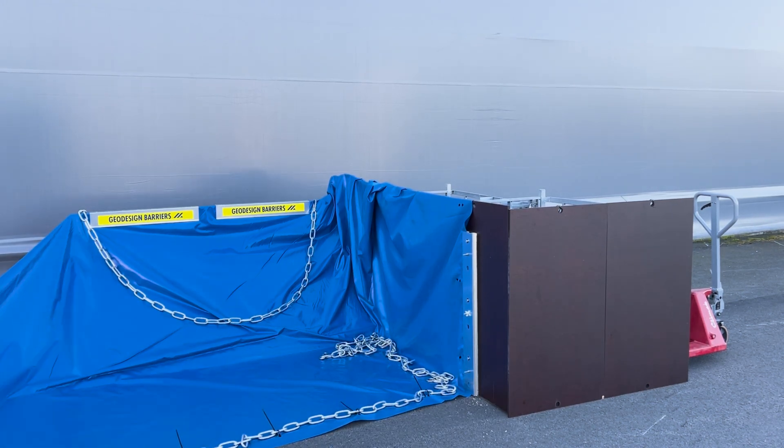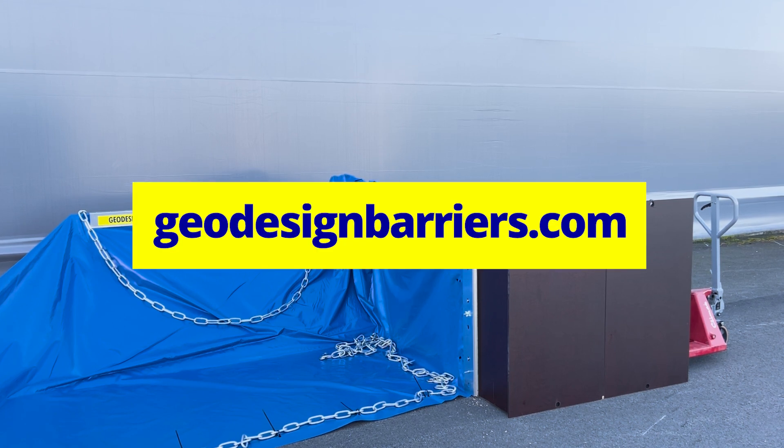And that's how you connect the P101 industrial flood barrier to a wall. For more detailed information and additional resources, visit geodesignbarriers.com.